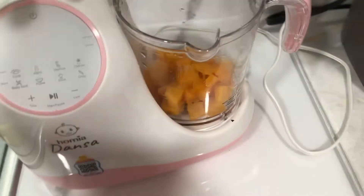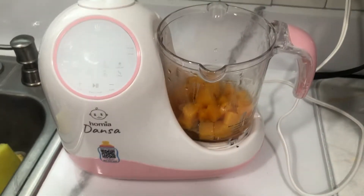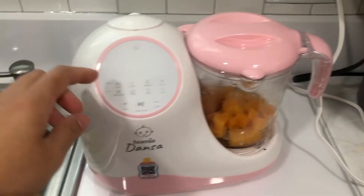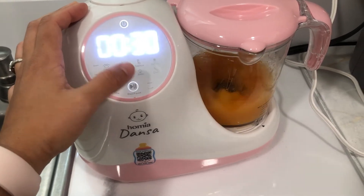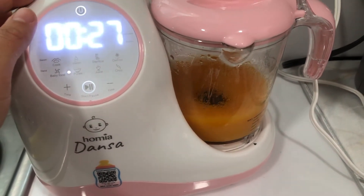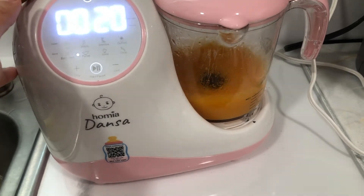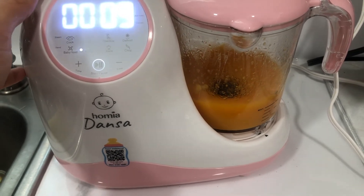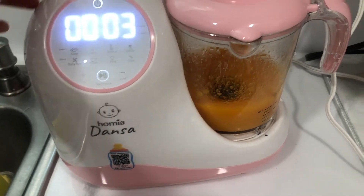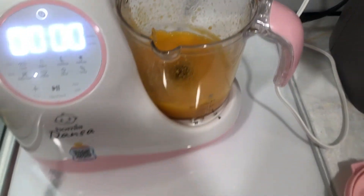I'm going to put a little bit of juice in, and now I'm going to blend it. That is nice and cooked — perfect. Let's do the rest of them.